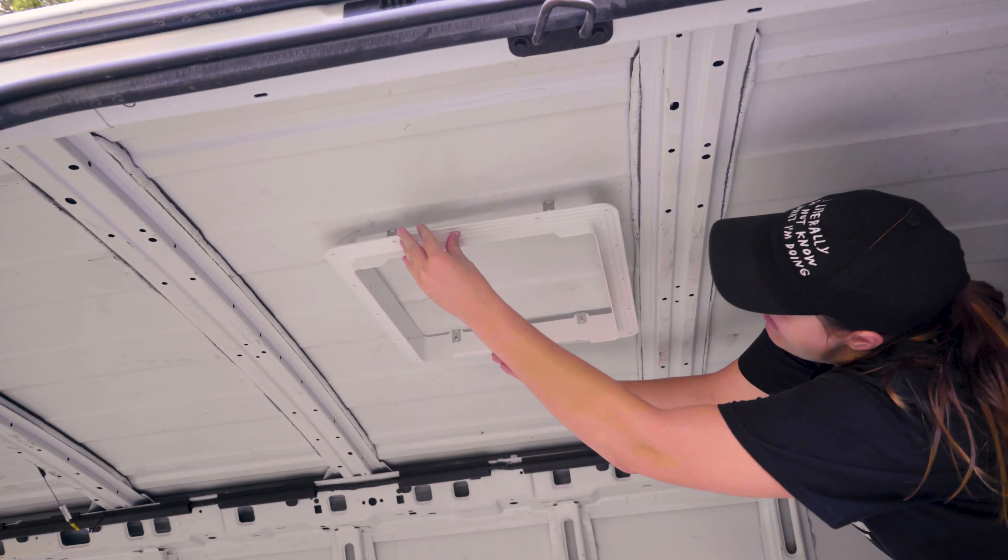I'm actually kind of shocked that I did this, just cause I felt like the curves were gonna be such a hard thing to figure out. But now that I know that it fits, I guess I'm gonna go ahead and stain all of the wood pieces. I'll give them a coat of urethane after that to seal out the water, and then I can actually install them.